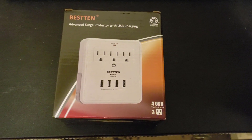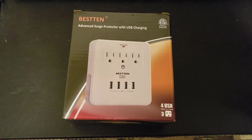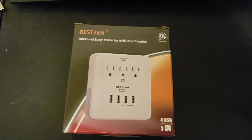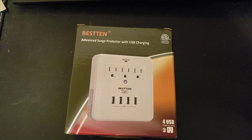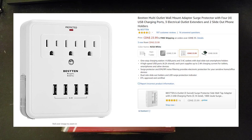Here we have a Bestten advanced surge protector with USB charging. Really what it is is four fast chargers and three outlets that plug into one duplex receptacle. We're going to unbox this and then we're going to install it.